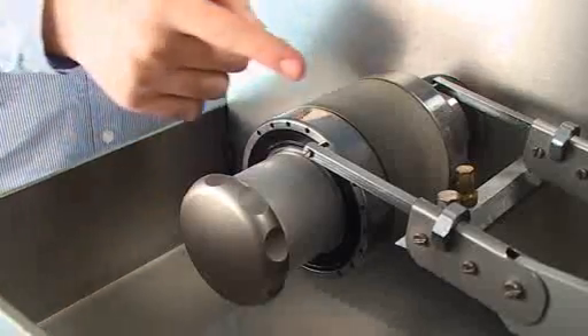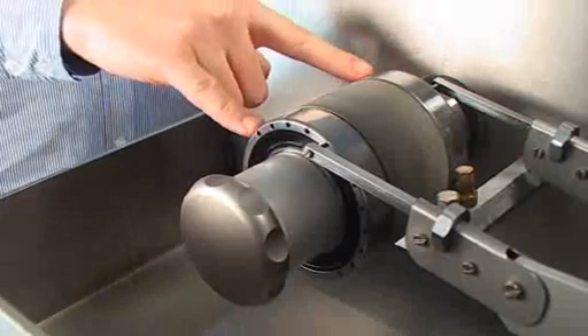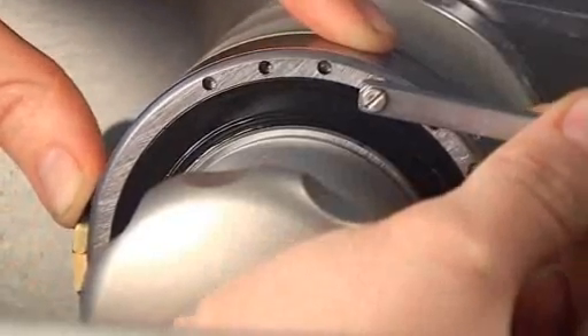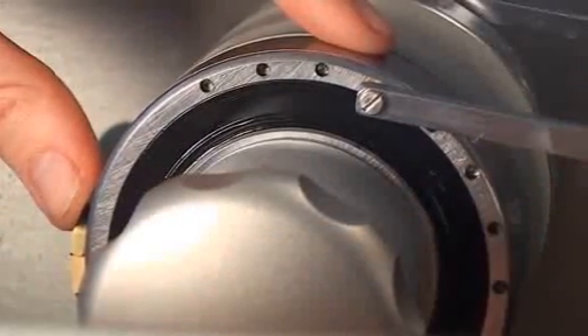The grinding section of the machine consists of the grinding unit with a diamond roller flanked by eccentric ball bearings. The adjustment of the grinding level is very easily carried out by changing the setting of the outer ball bearing. Changing from one hole to the next will result in a grinding thickness difference of 5 microns.